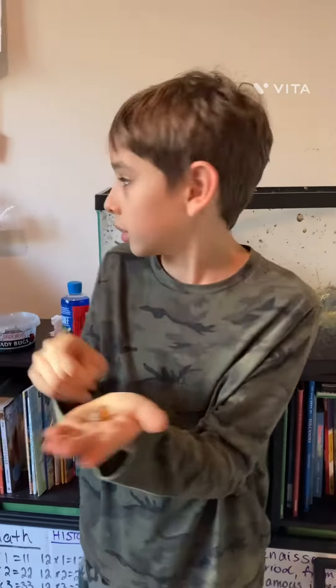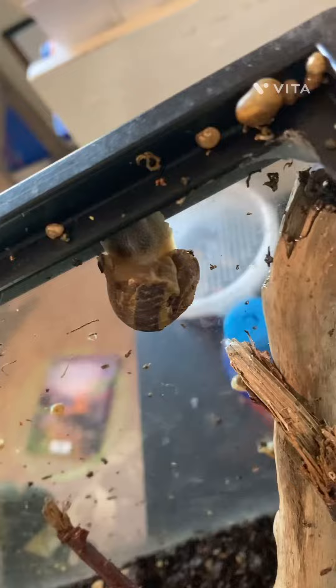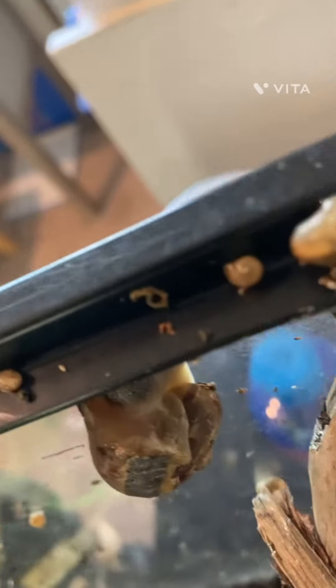And then here is Turbo up here. We were very scared that he would not make it, but he is pulling through. We had to remove the little piece that I had in my hand because it was not connected to him anymore.